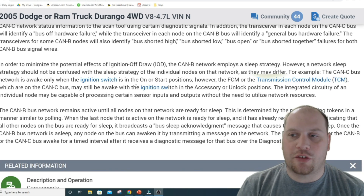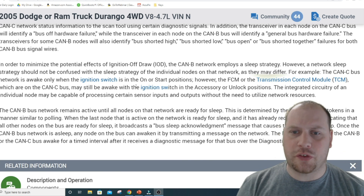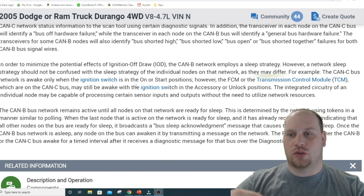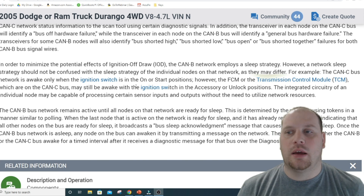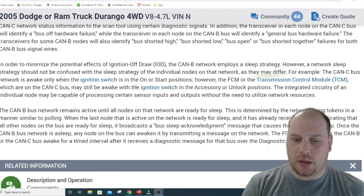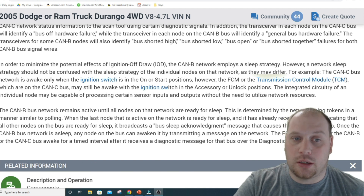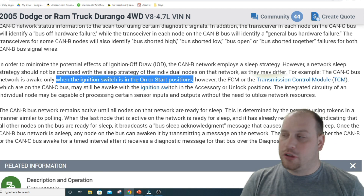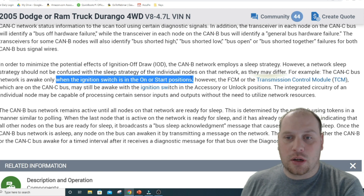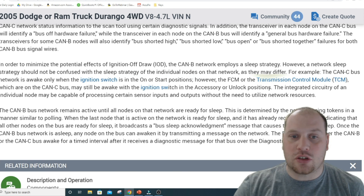There are a couple of CAN networks on this vehicle. CAN bus B is for all of the body modules — everything inside the vehicle that controls body functions. CAN bus C covers things like the transmission and engine. All of the CAN bus C modules get turned on and off with the ignition switch, so the ignition switch provides a signal to those modules to stay awake or not. CAN bus B is not the same.